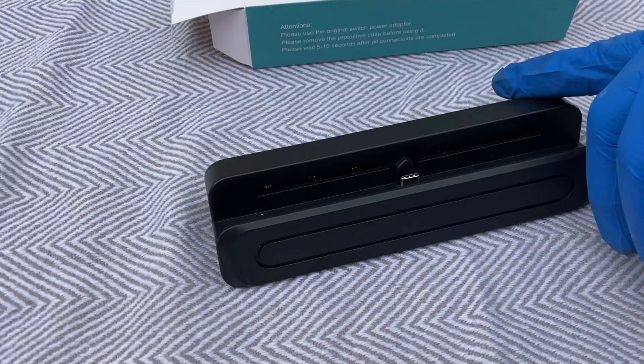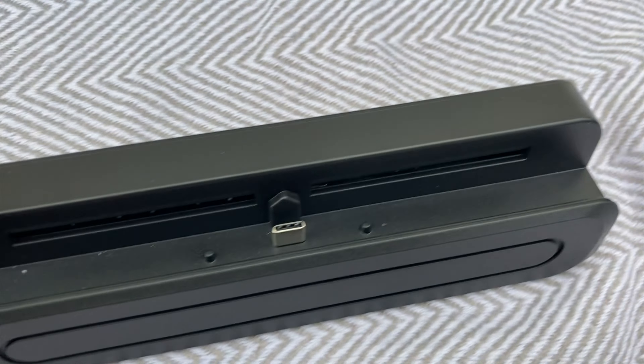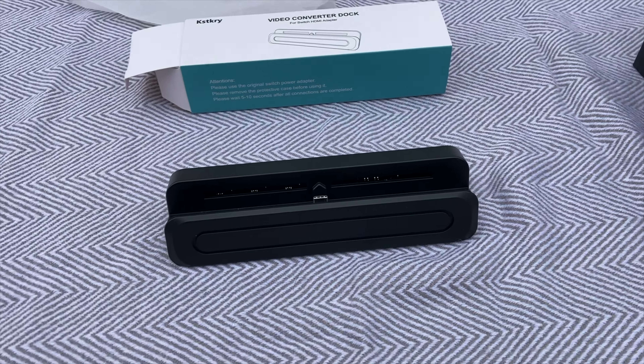Hi everyone, Mumboz here. Today I bring you the Kstkry Portable Dock for Nintendo Switch. This is a dock for your Nintendo Switch which allows for the portability of your Nintendo Switch.